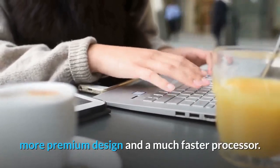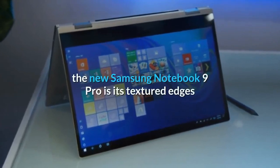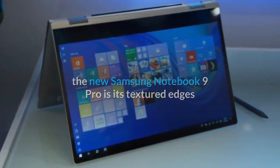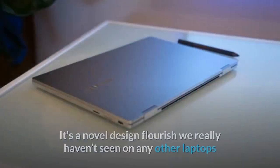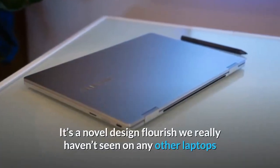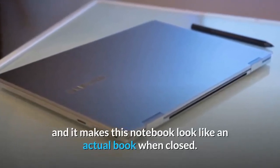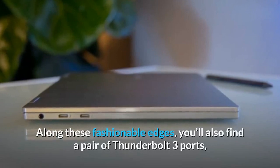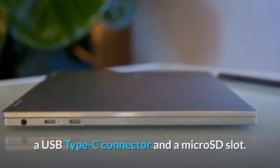With a sleeker, more premium design and a much faster processor, the biggest difference you'll instantly recognize about the new Samsung Notebook 9 Pro is its textured edges that look like a stack of chromed ridges when viewed from the side. It's a novel design flourish we really haven't seen on any other laptops, and it makes this notebook look like an actual book when closed. Along these fashionable edges you'll also find a pair of Thunderbolt 3 ports, a USB Type-C connector, and a micro SD slot.